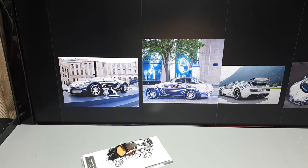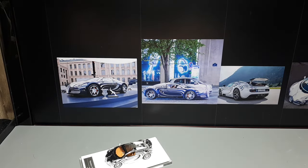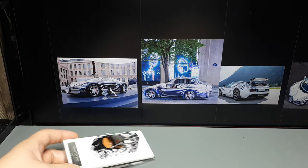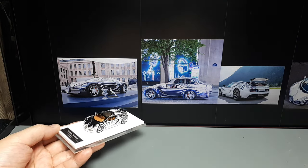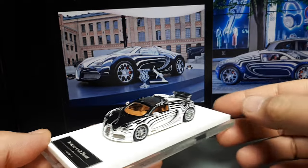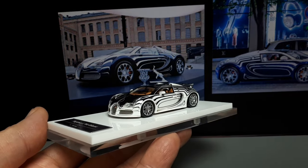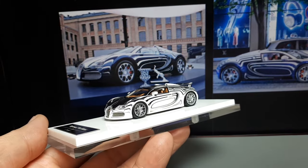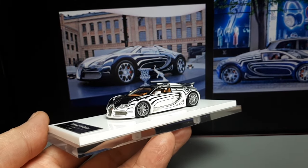I'd have to assume you already own a few Bugattis if you're buying this particular car. I'm not sure how many were made — maybe it's not a one-off because I see blue ones and black ones, or maybe it's the lighting. I can't say for sure. There's some porcelain and the wheels generally match in their shape, though not a hundred percent.